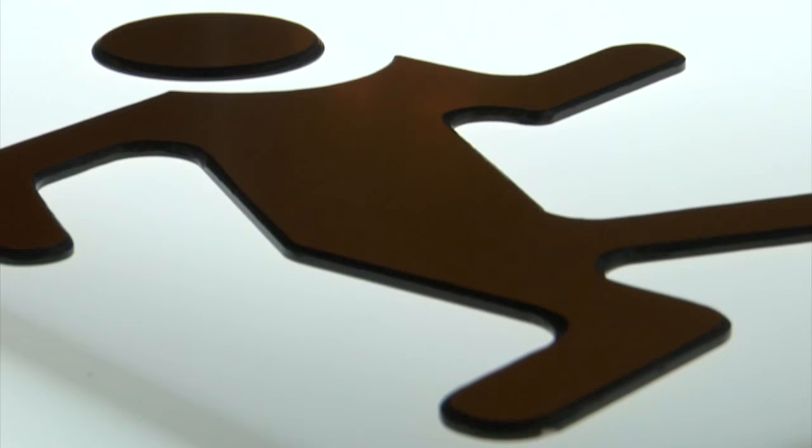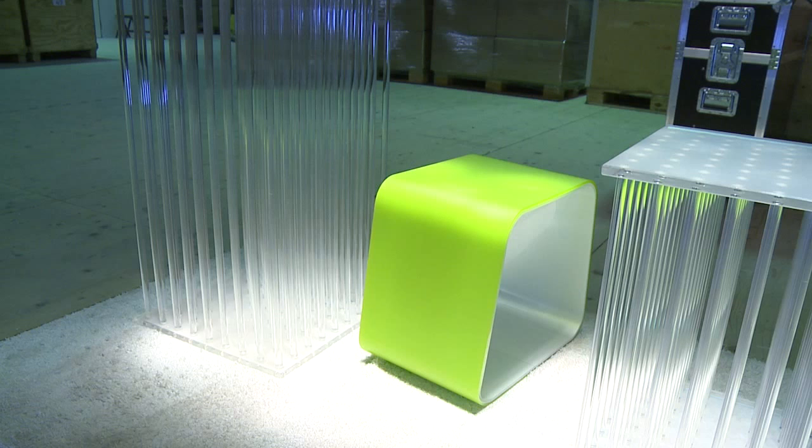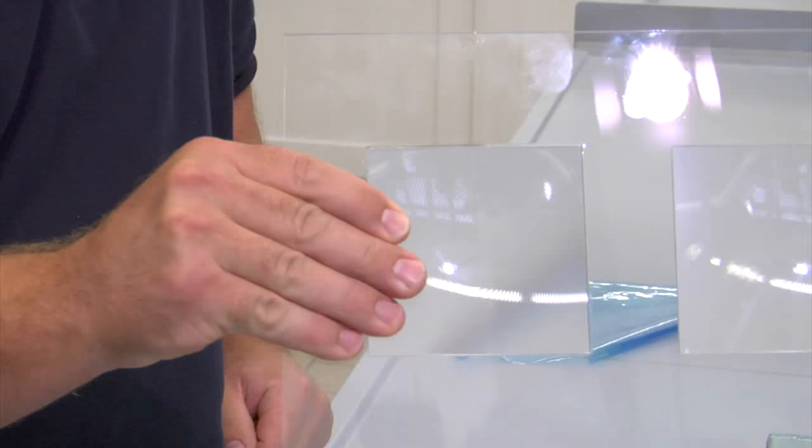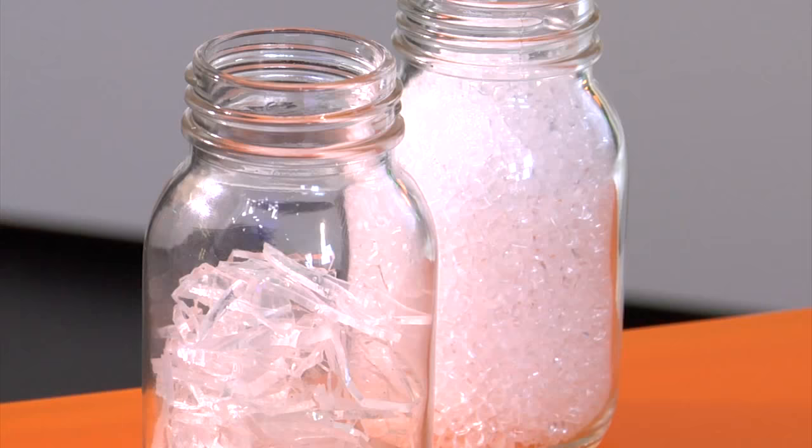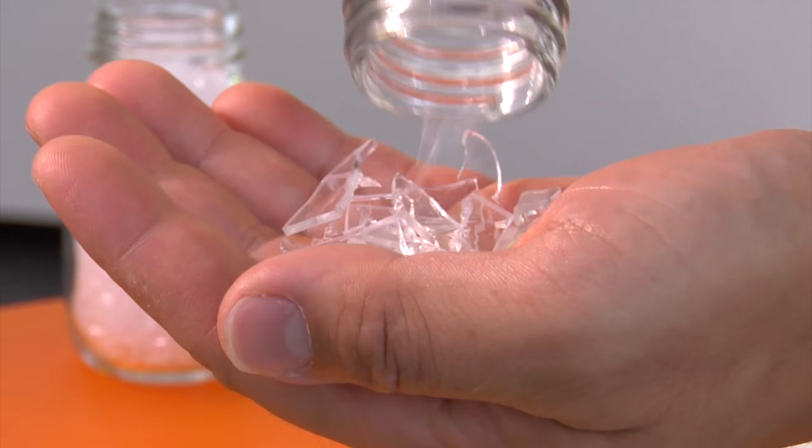For example, for illuminated advertising, for constructing furniture, to bond surfaces, or in the field of optics or solar technology. Furthermore, Acryfix is recyclable, just like Acrylite.